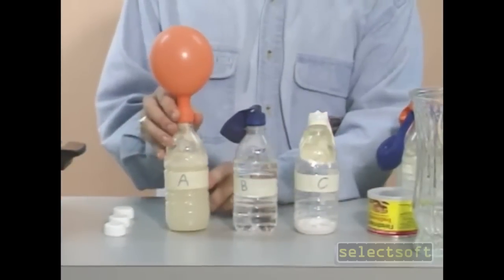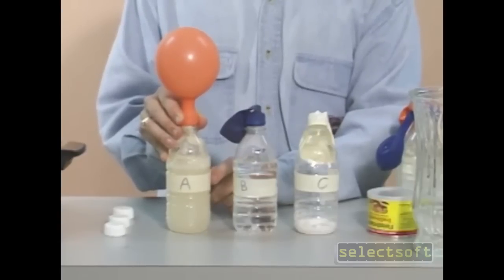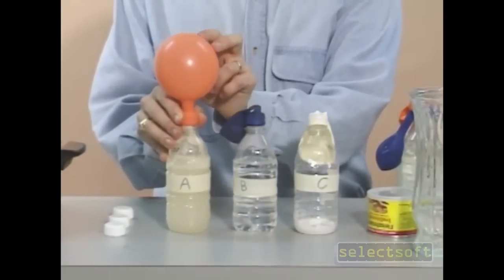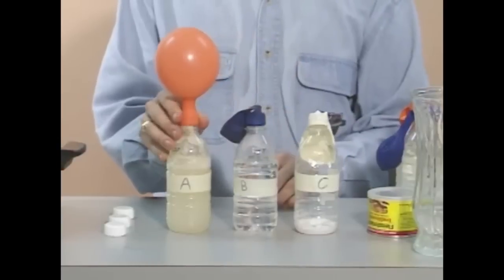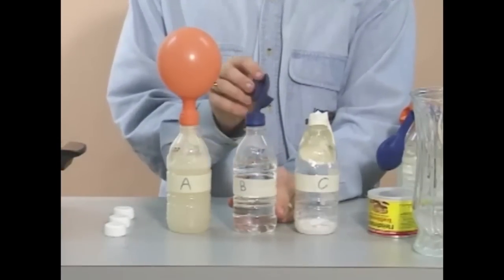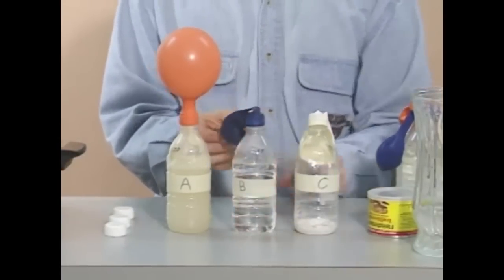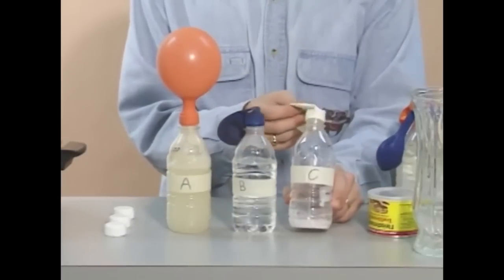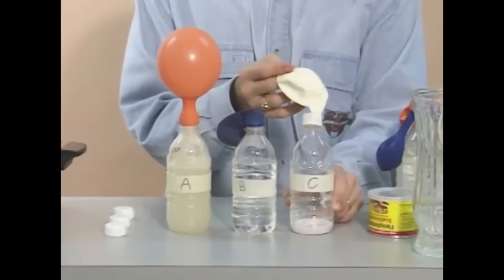You'll see that bottle A, which had water, sugar and yeast in it, has generated some gas and filled up its balloon. Bottle B, which just had sugar and water, its balloon is empty. And bottle C, which has yeast and sugar but no water, its balloon is also empty.